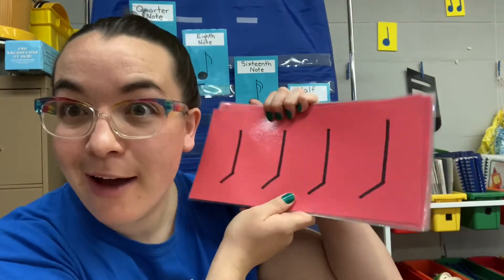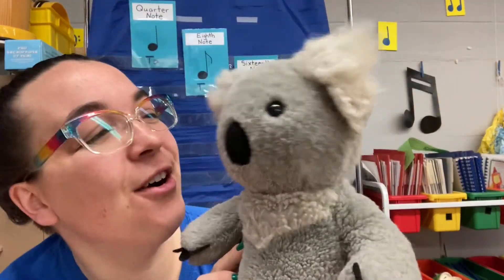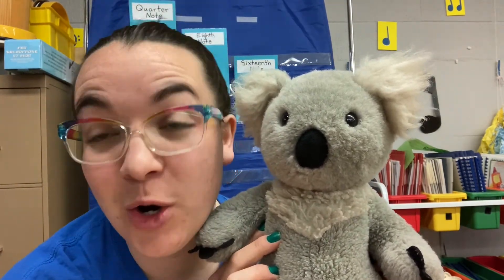Hi friends and welcome to Music with Mrs. Buffo. Today we have our red rhythm card review. Let's see how you can do. I think they're gonna do great. I'm so thankful — he's so gracious and helpful with our rhythms. Mr. Maestro can't wait to see what you can do with our rhythms today. Let's get started.